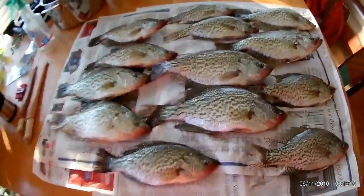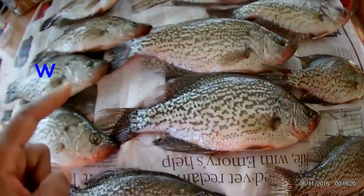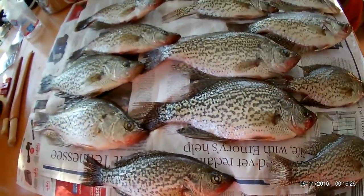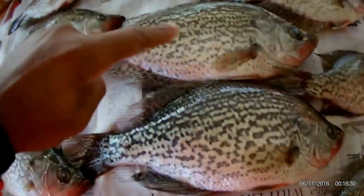Listen, I'm trying to give you guys all the information that I can. Spring is right around the corner. These are 12, 13, 14, and 15 inch crappie. I generally like to keep the 11 and 12, but I was catching so many 14s and letting them go that I had to keep a couple. This right here is a 15.